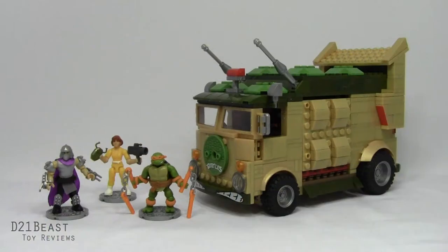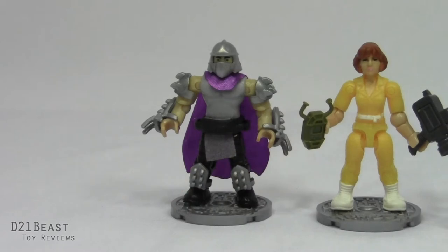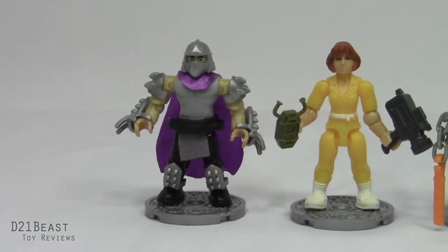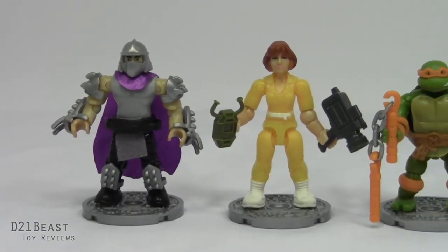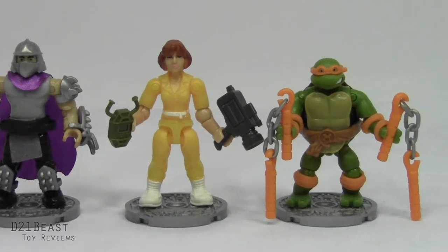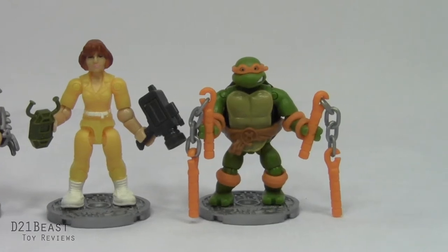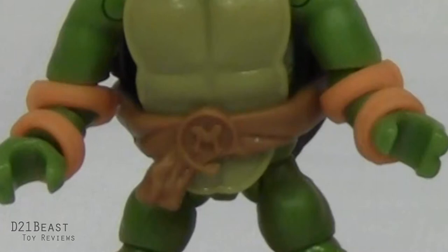Here we have these Mega Bloks out of the package and fully assembled. Before we take a look at the van of the hour, let's look at the minifigures included. On the left we've got Shredder with some nice snap-on armor pieces and lots of color detail - I'm really impressed with all the separate pieces used to put him together. Then we've got April O'Neil in her classic yellow jumpsuit, with nice paint applications on the face, waist, and shoes. Then we move on to Michelangelo, the only Ninja Turtle you're getting with this set. He's got soft rubbery pads around his wrists, elbows, and knees that do not hinder his articulation at all, and a great soft rubbery belt with his M initial on the belt buckle.